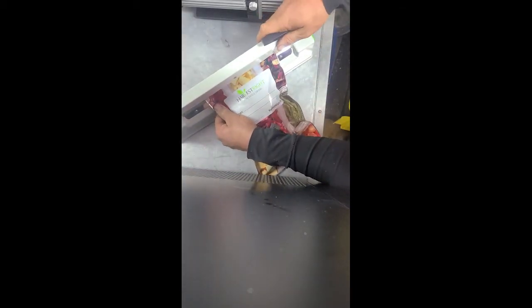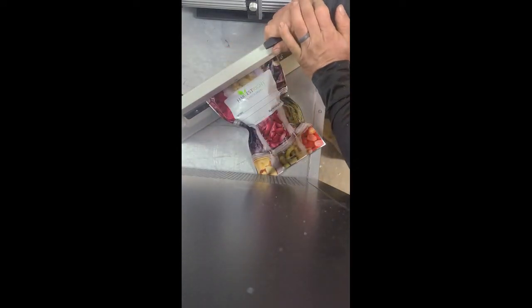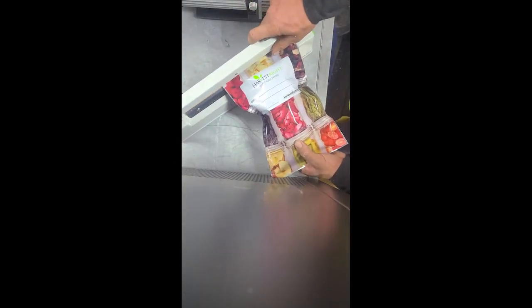Alright guys, so I got the oxygen absorbers in here. I'm going to heat seal the bag with the split pea soup in it. Hold it down — I like to let it set a little after the light turns off, allow it to seal a little bit. It really allows it to seal, so we're gonna give it one more.